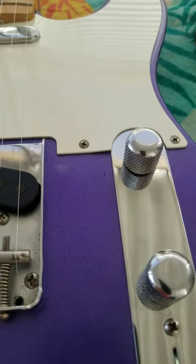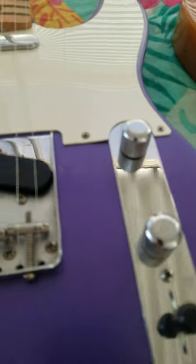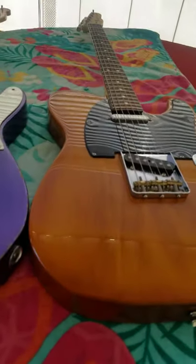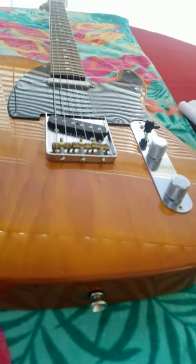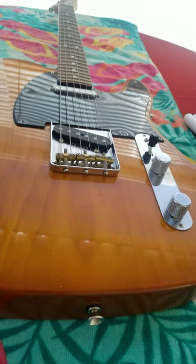If you get handy with that, you don't even need to use a volume pedal — you can use that tone control. The Performer has what they call grease bucket wiring, which is kind of a new thing for Fender Telecasters and maybe other USA Telecasters.